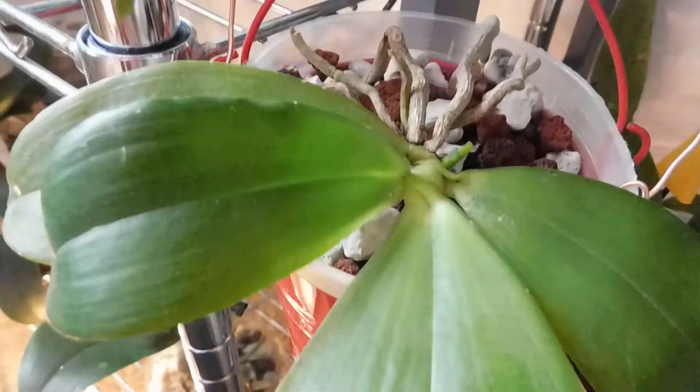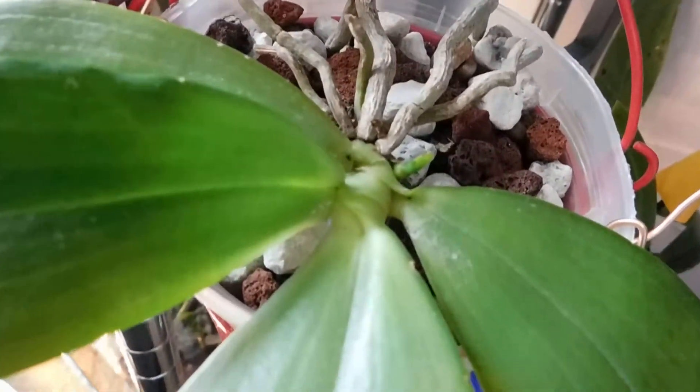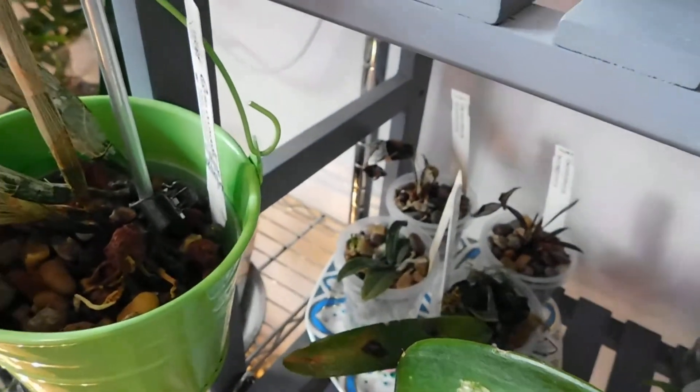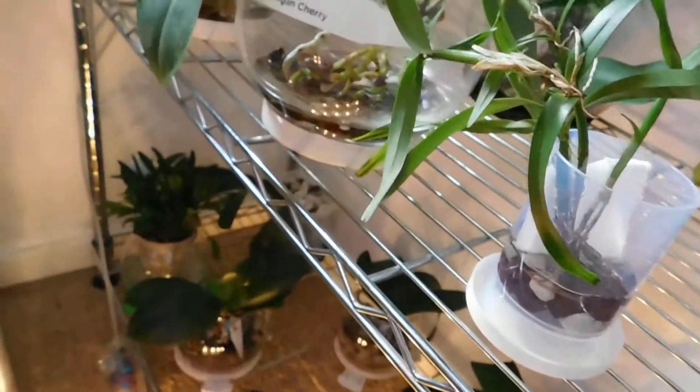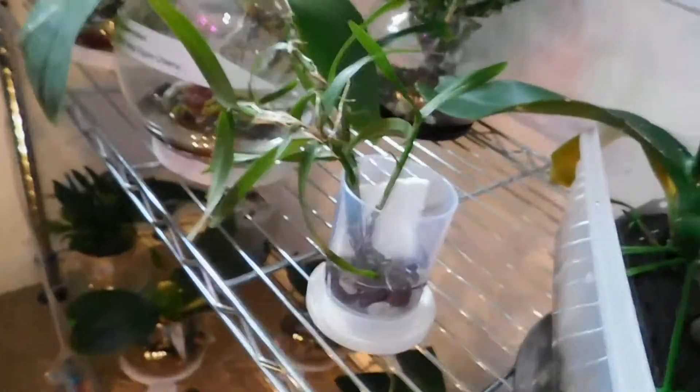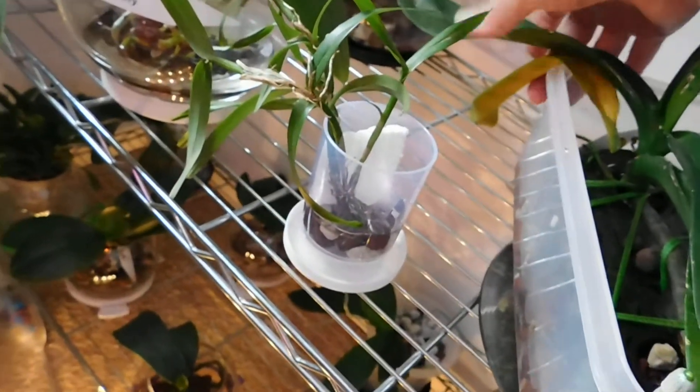Here we go — this is Amboyensis. I've got little ones down there that I won't go through individually. With my knee down, I've got a leaf going here on this one — do you remember? Oh, it's just gone.